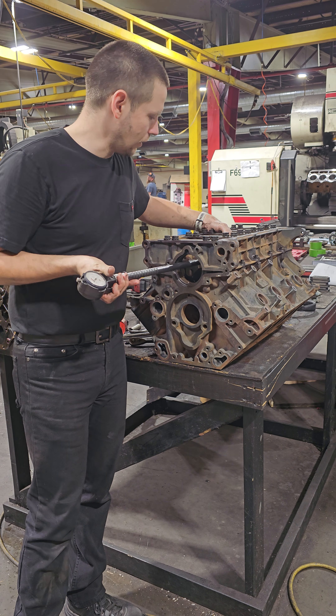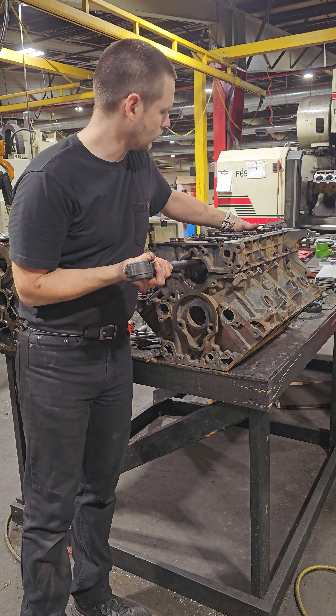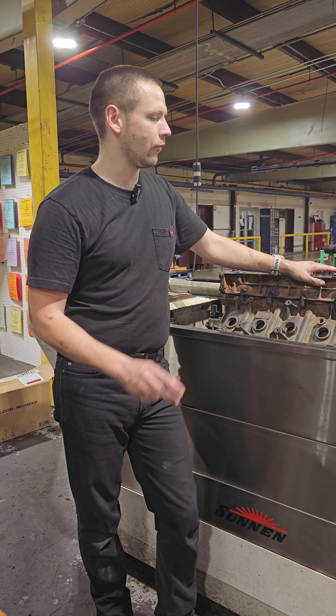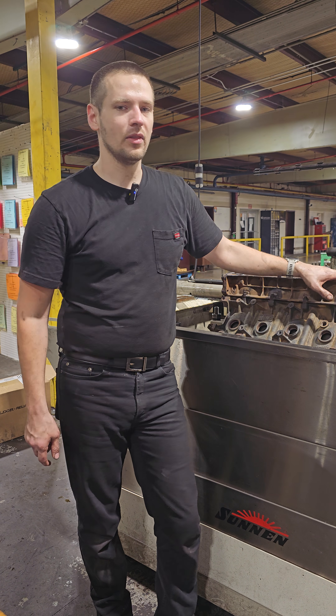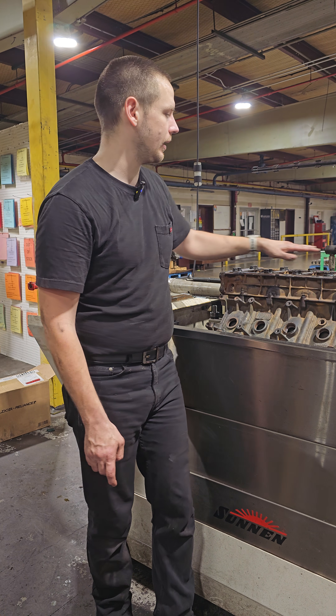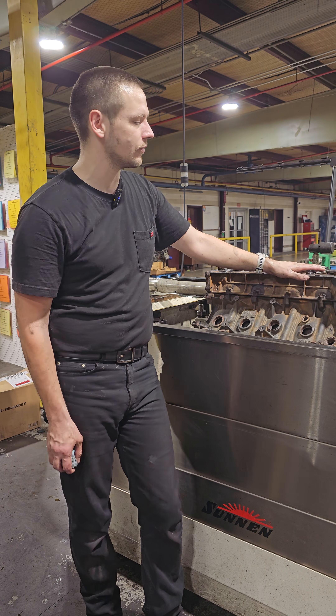If it's out of spec in a way that is tight — my tolerance on this particular engine is 3 inches 385 thousandths and 4 tenths — if it is smaller than that, then we compensate for that through line honing. This block happened to be averaging out to be about five tenths of a thousandths of an inch too small.